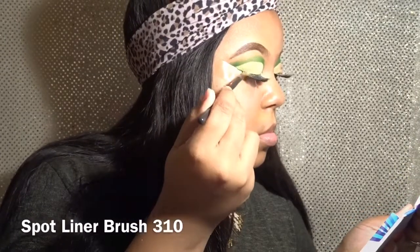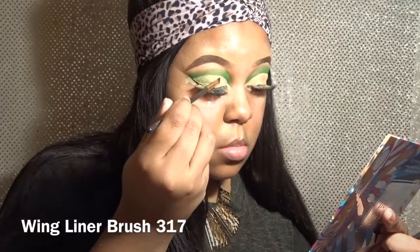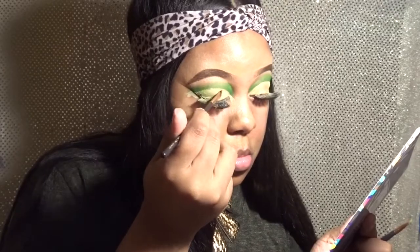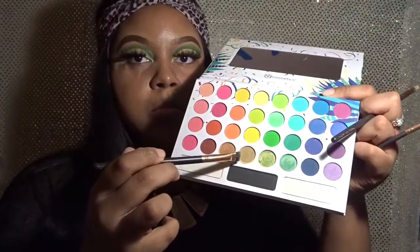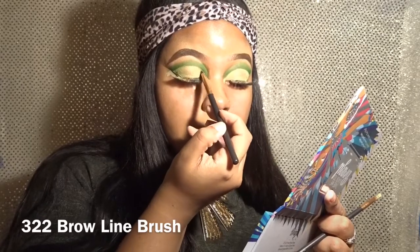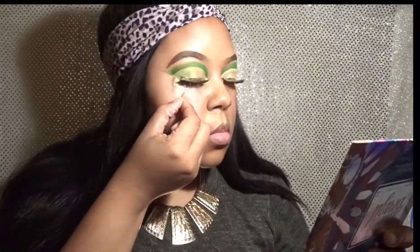I'm using different shimmer colors from the palette. I wasn't too much of a fan of the color payoff — I feel like if I was using one of my Juvia's palettes I would have a much more vibrant color. Just taking the tape off now — I did have a crisp line there.